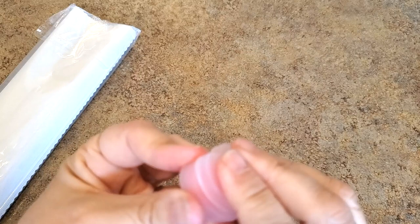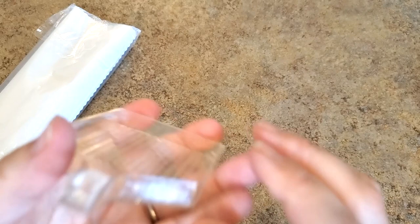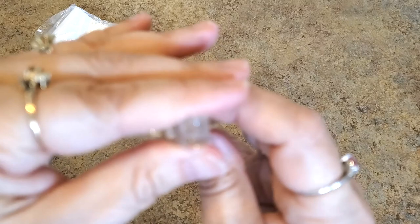We have our tray — the clear tray. They keep putting these in here this way and I don't know why. To me that's upside down. I would put it the other way, but that's just me — what would you do? You tell me.